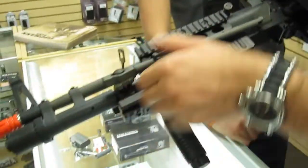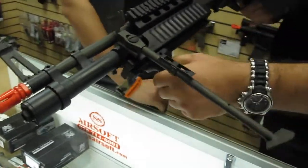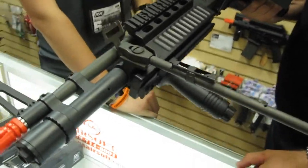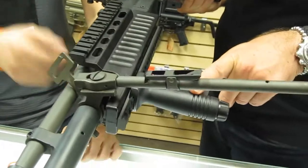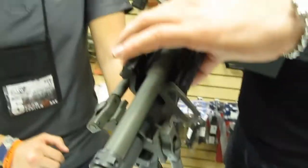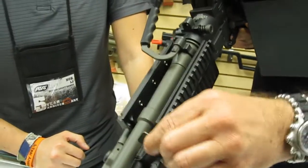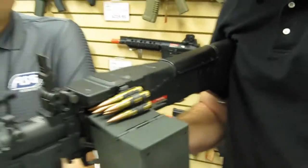Also available is a rail feed tray cover as an aftermarket accessory. With an LMG you don't necessarily need to aim, but it's there if you want it. Comes with a carrying handle, rails, and a bipod. The sling loop is metal, so you can carry this one-handed with a sling.